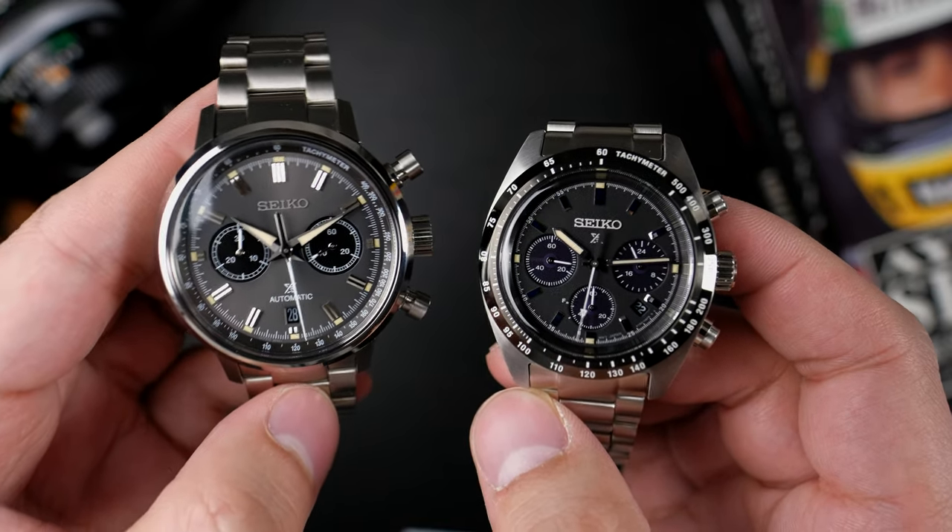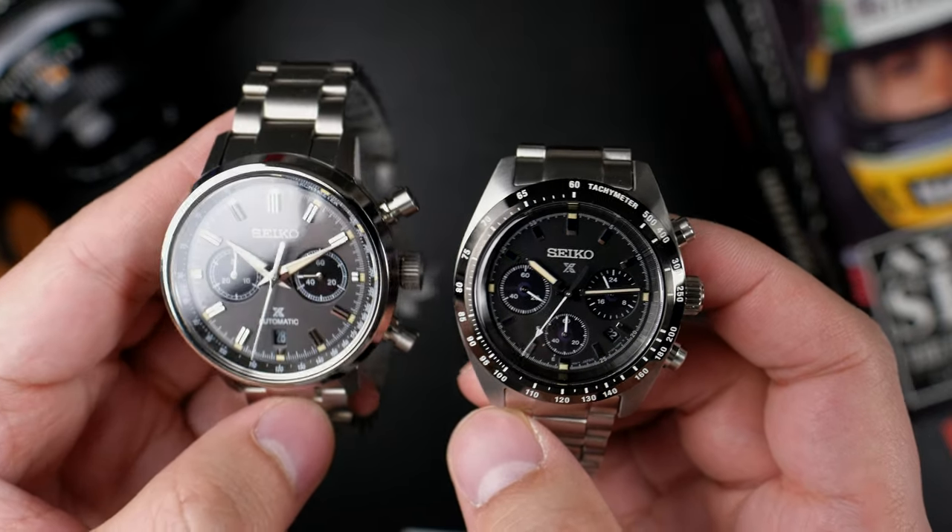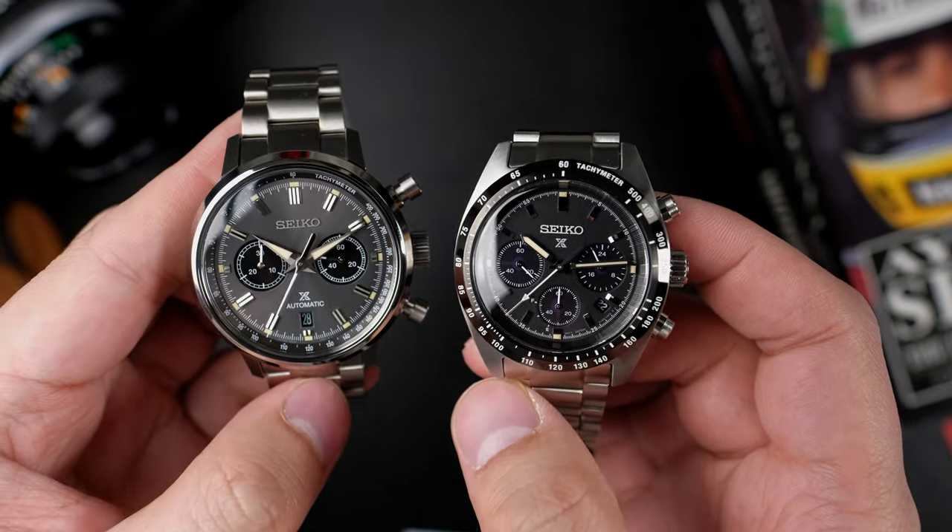The Speed Timer Mechanical that you see here — I personally think it's better looking than its 1,000-piece limited run Panda sibling. Just my opinion, but I think the black and gray color scheme just works.